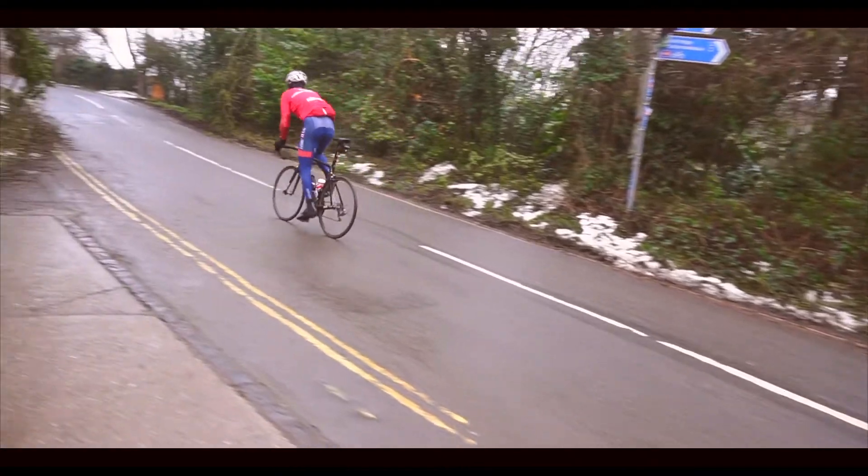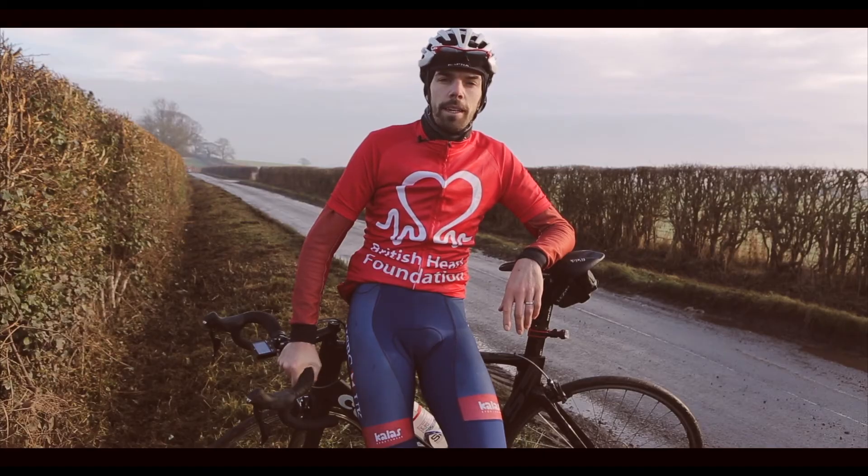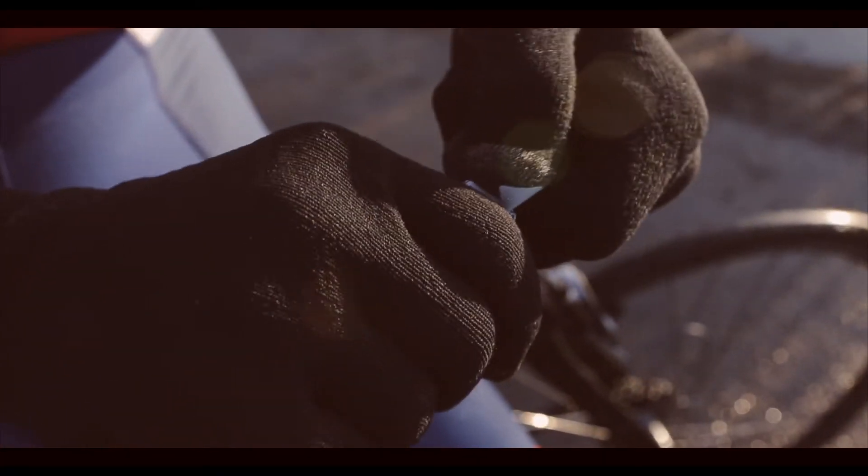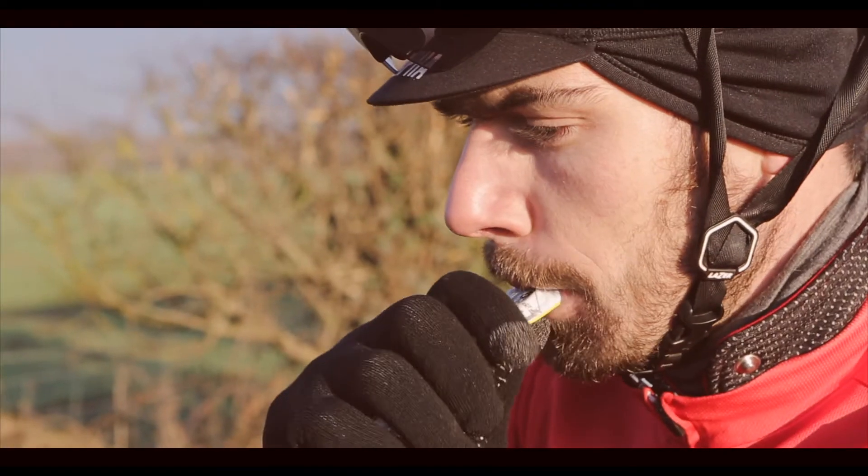It will probably make the event more enjoyable too. Make some buddies on the ride — having a chat with other people will always encourage you to carry on. I'd also take some gels; they're quite fast-acting, so if you are starting to struggle, they might give you that last little bit of energy to get you over that hill.